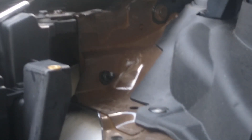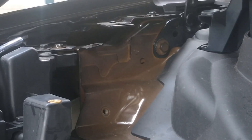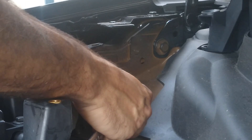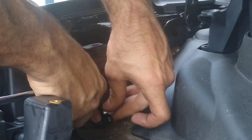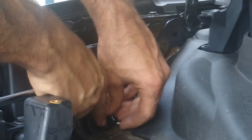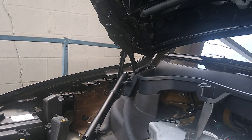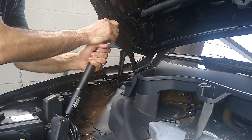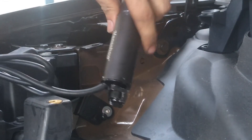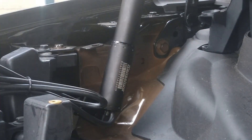If we get in here with a 13 millimeter socket, we should be able to undo the current bolt and replace it with the new one. Let's put in the new bracket here — this one says 'right,' which means passenger side, or right if you're at the rear of the car facing the front. So let's get this sucker screwed in. And then pop on our door.